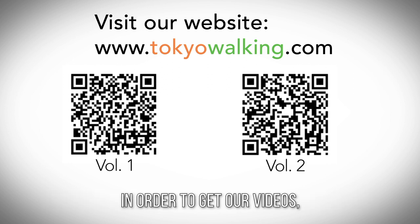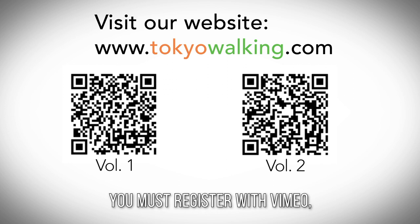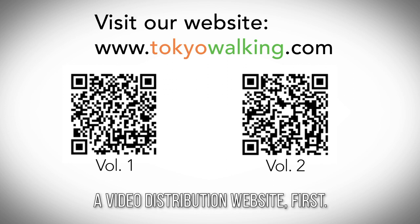In order to get our videos, you must register with Vimeo, the video distribution website, first.